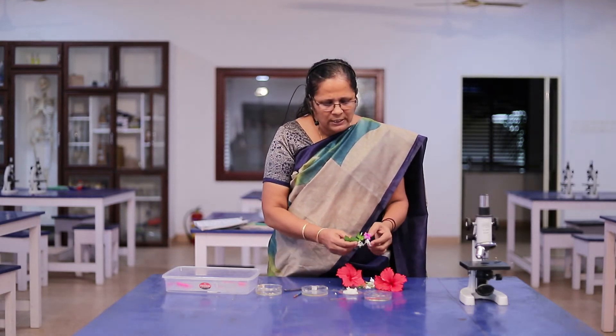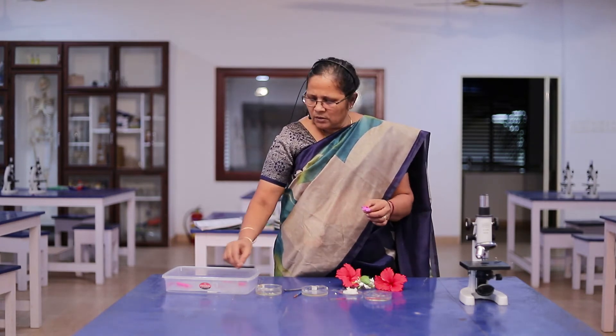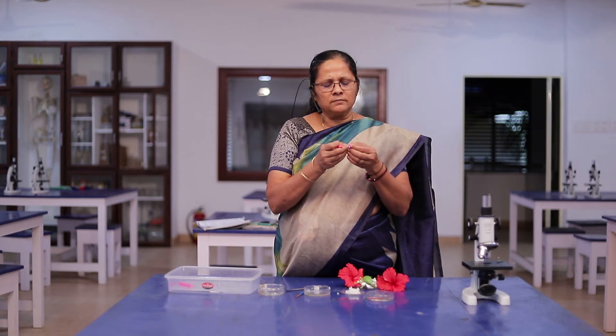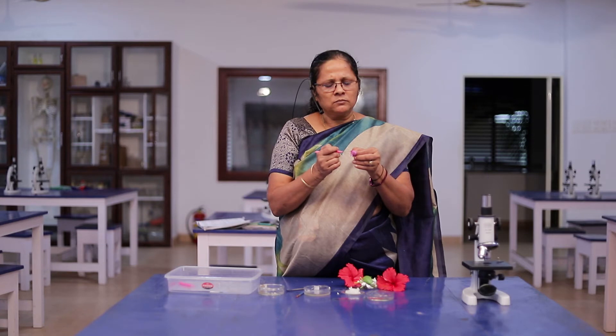Take this Vinca rosea flower — it is a male flower — break it open and remove the stamen from the flower. Stamen is present here. This is the stamen. Tap the anther from the flower.